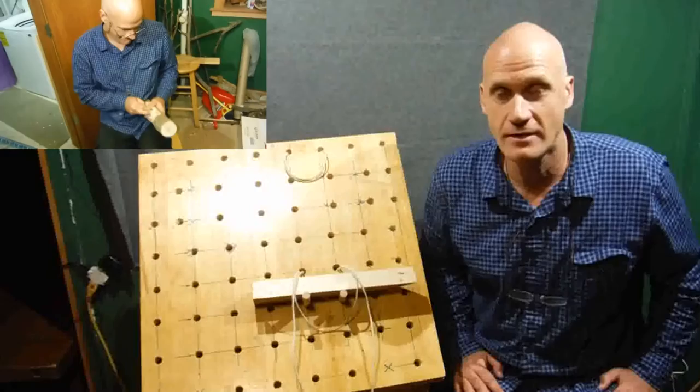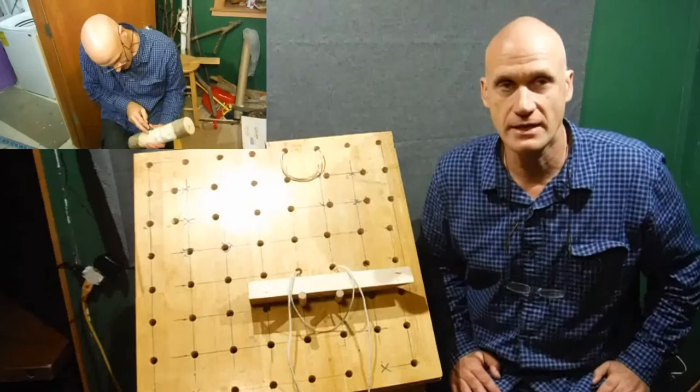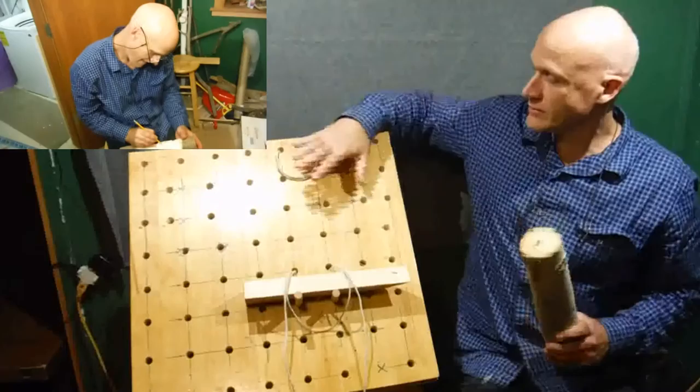Unfortunately I lost about 20 minutes of carving — the camera just shut off and I don't know why. So as you watch me do some of the finish sanding here in the corner, I'm going to demonstrate a little bit how I used my carving table to secure the wood to it.